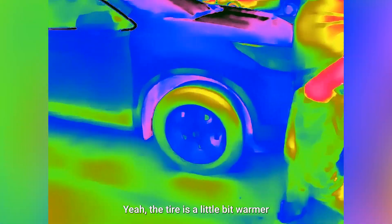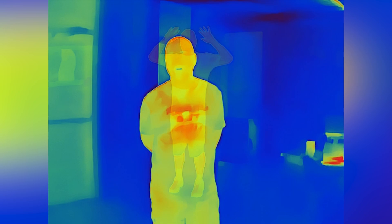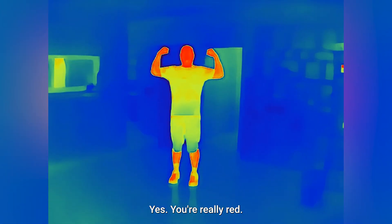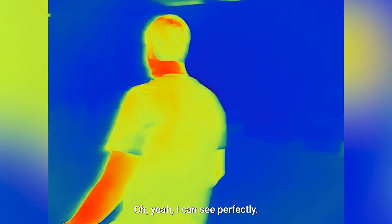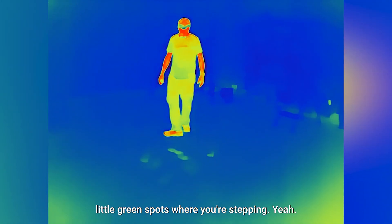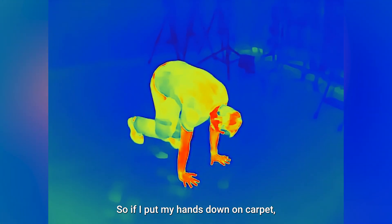Now what about tires? The tire is a little bit warmer than the rest of the car. You're just a blue man coming in — still blue, still blue. And now you're green. Everything else is blue. Now you're turning red a little bit. Yes, you're really red. Even where you're stepping, it's leaving little green spots where you're stepping. If I put my hands down on the carpet, I can lift them up.